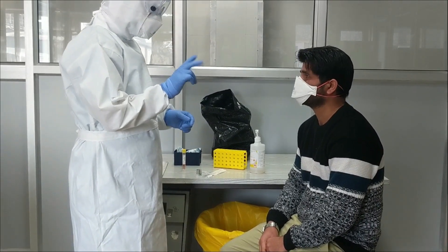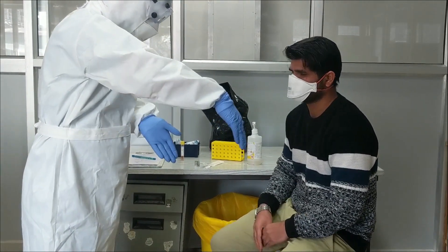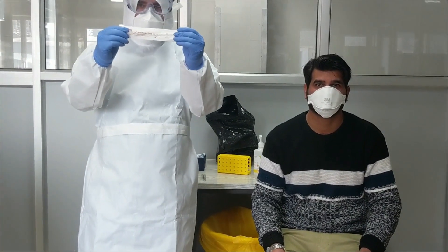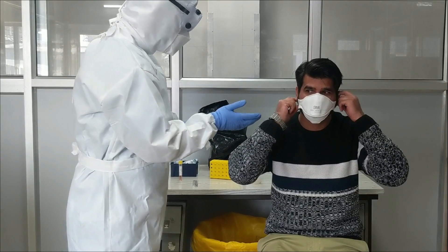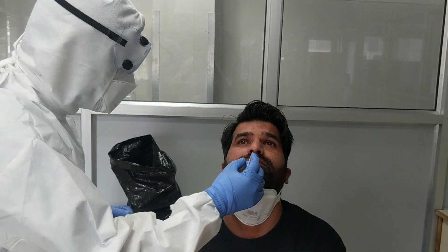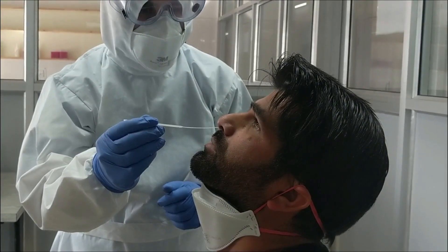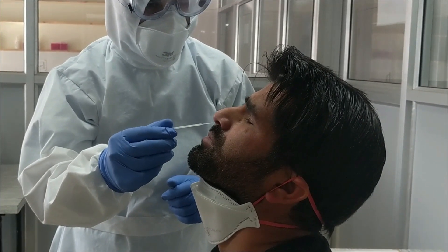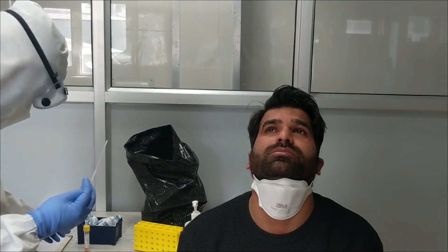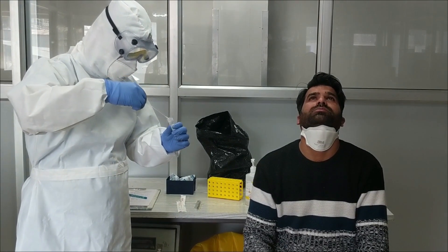For nasopharyngeal swab collection, explain the procedure to the patient. Open the swab package. Tilt the patient's head back to 70 degrees and insert the swab through the nostril to the posterior nasopharynx. Rotate the swab a few times to obtain the infected cells, then slowly remove the swab while rotating it. Transfer the nasal swab into viral transport media as provided.